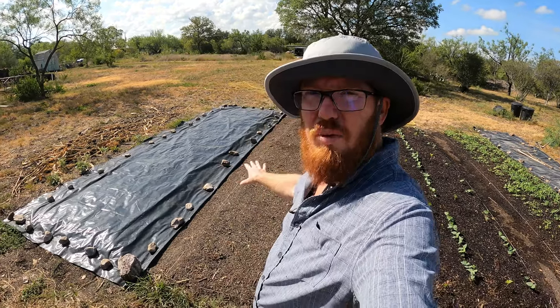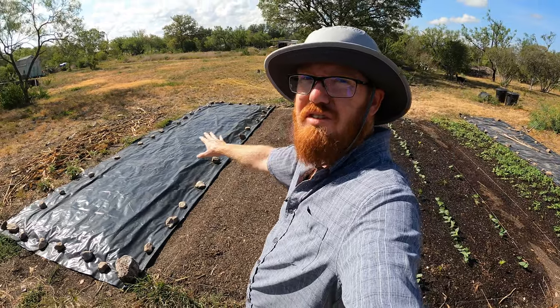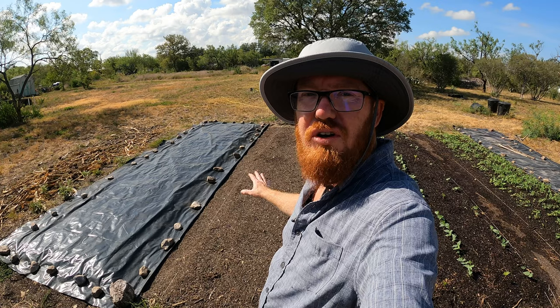Welcome back to the Daily Grind everyone. We pulled back the tarp here that was covering this bed and just left it, because we're going to do a test. I want to see how good tillage radish is going to do to till this up for me.